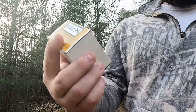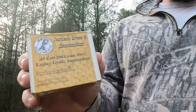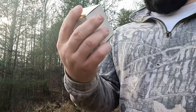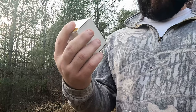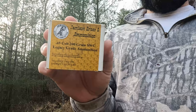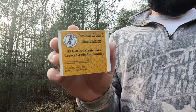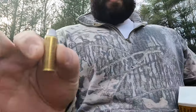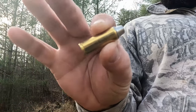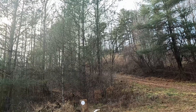Next up is Jameson — 200-grain semi-wadcutter. It says 855 feet per second at the muzzle, which is probably rated out of a four or six inch barrel. We're going to put two rounds of this 200-grain semi-wadcutter on target and see what kind of group we get.